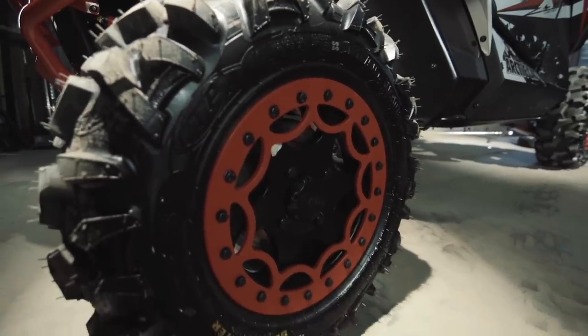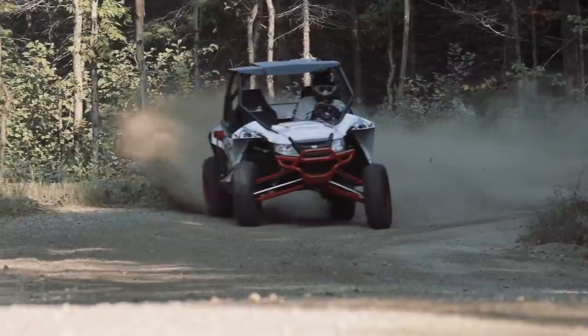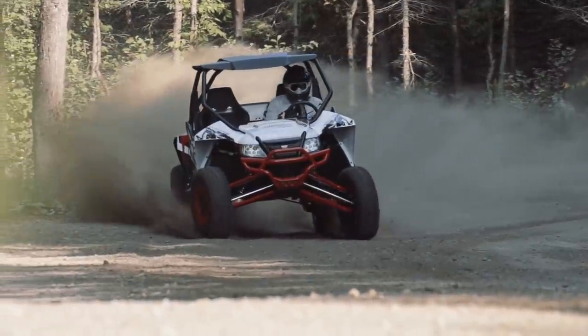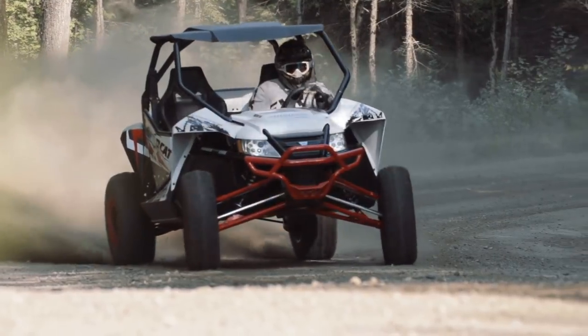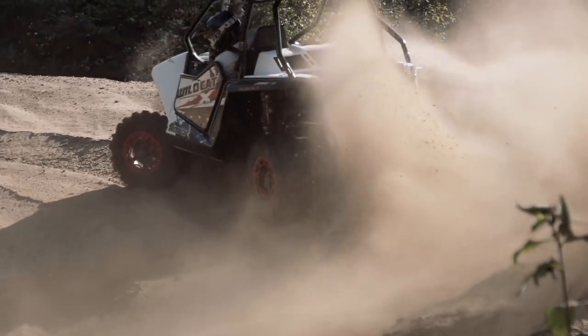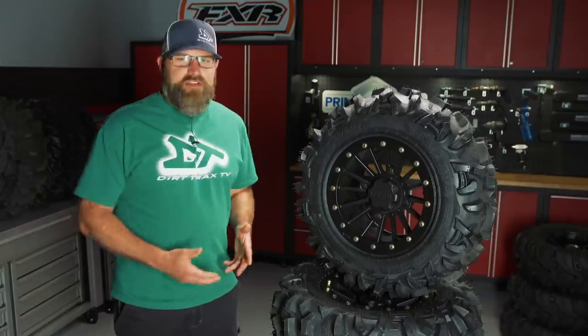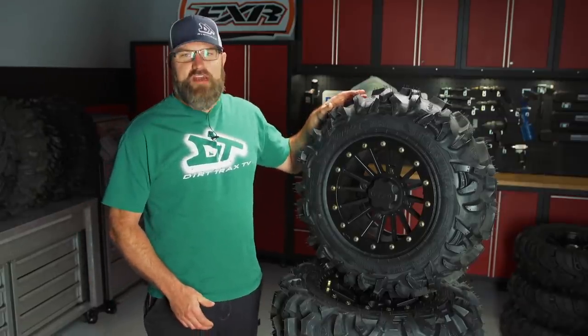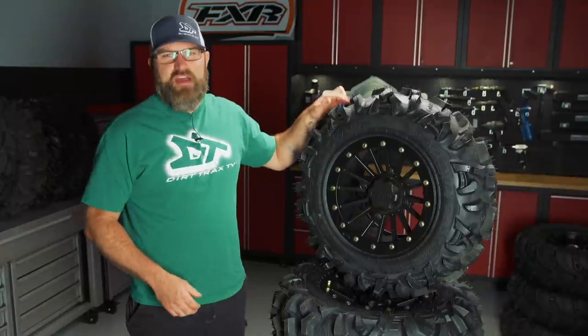Next up is the Blackwater Evolution. Durability and flexibility are the most important points here. These tires are made with ITP's special Tough Tread Rubber Compound and include sidewall armor for extended wear and puncture resistance. The Blackwaters feature a unique non-directional tread pattern that gets excellent traction on pretty much any surface. And even with this aggressive lug, they don't seem to negatively affect the ride and handling of your side-by-side at all.